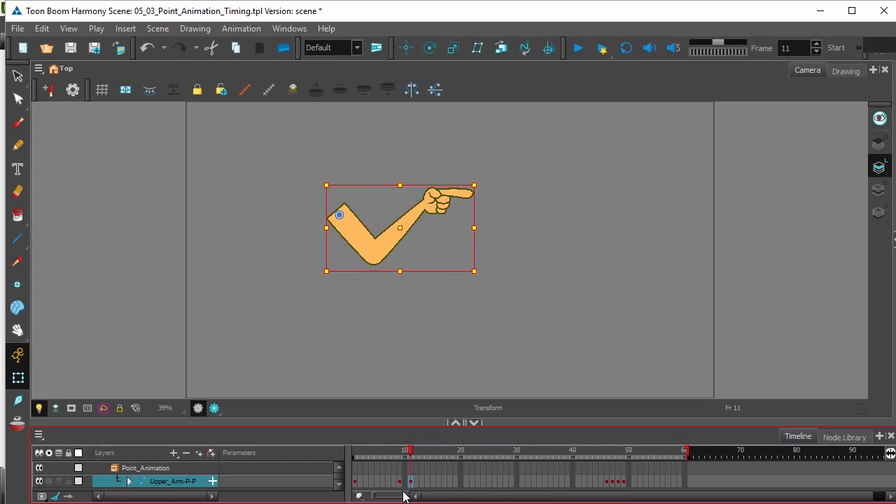So what this timing indicates is that from the first frame, getting to the first breakdown, it's going to be doing that slowly. So we're probably going to have a large ease in coming into this animation.